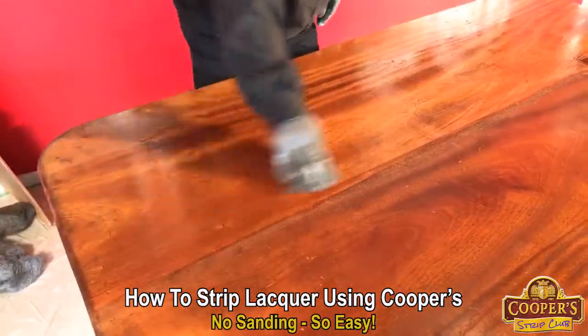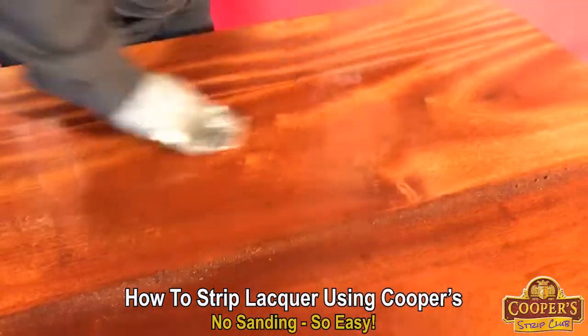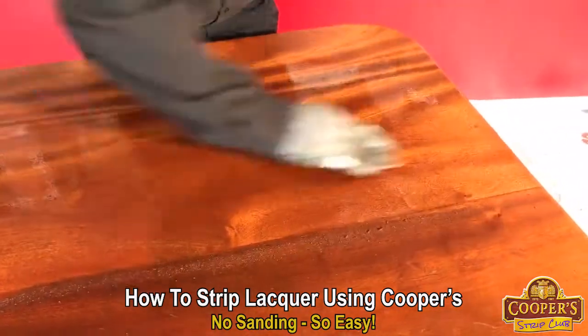All the lacquer that's deep in the grain is all coming to the surface. So with the flusher here you're spraying and you're scrubbing at the same time — you're not putting it on like the stripper and leaving it.